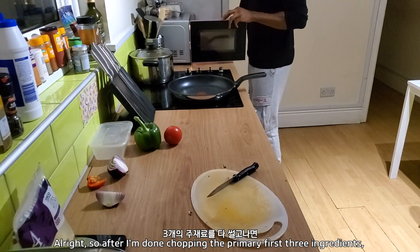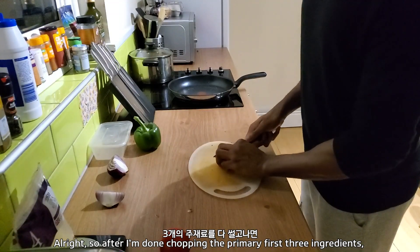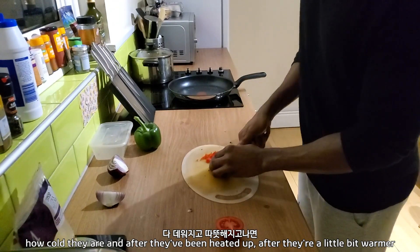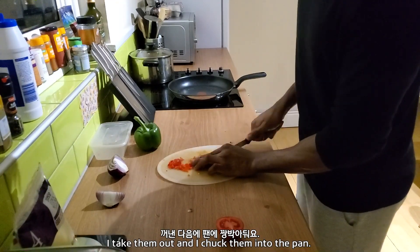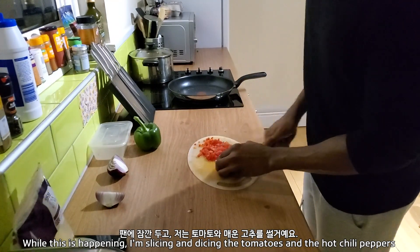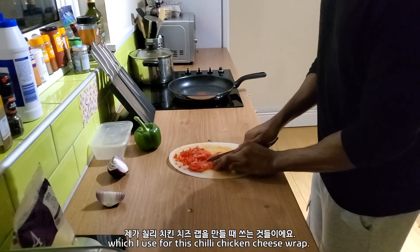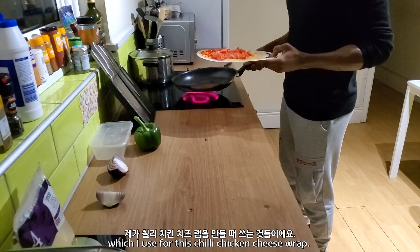Alright, so after I've done chopping the primary first three ingredients, I just chuck them into the microwave for a few minutes — for 1 minute or 1 minute 30, depending on how cold they are. After they've been heated up and are a little bit warmer, I take them out and chuck them into the pan. While this is happening, I am slicing and dicing the tomatoes and the hot chili peppers, which I use for this chili chicken and cheese wrap.